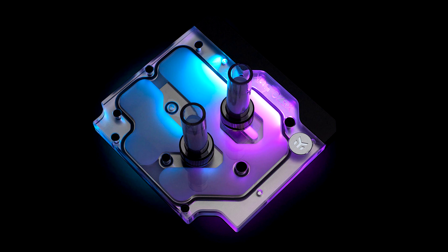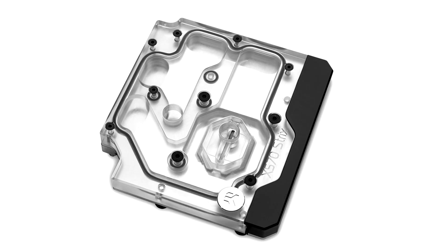This water block directly cools the AM4 CPU as well as the voltage regulation module. Liquid flows directly over all critical areas, providing enthusiasts with a great solution for high and stable overclocking.